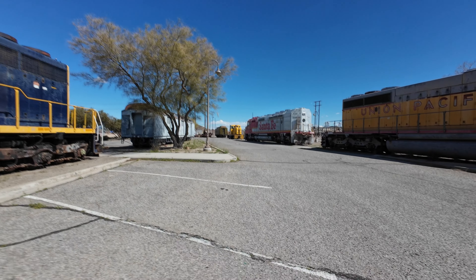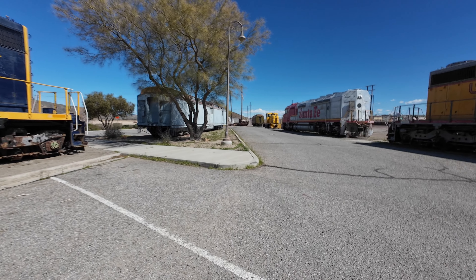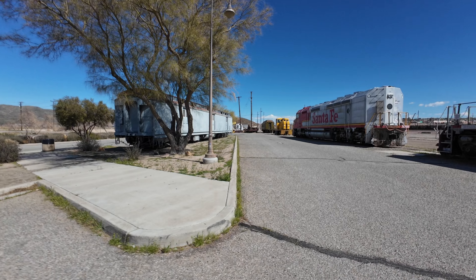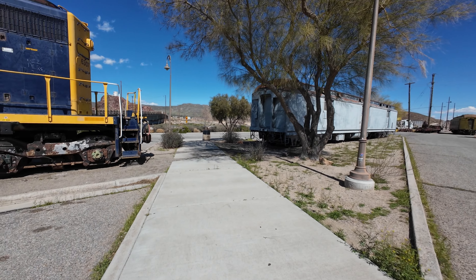A couple of years later and I'm still doing this, for better or for worse. But yeah, let's check out this helmet that I got from SS Gear Canada — not the US, but the Canadian side of things.